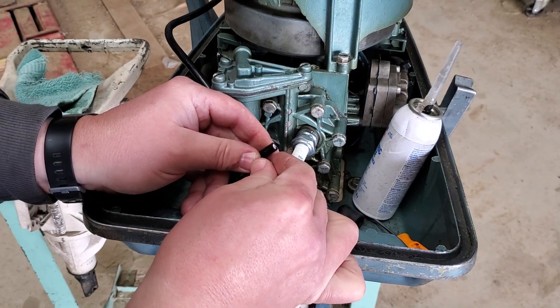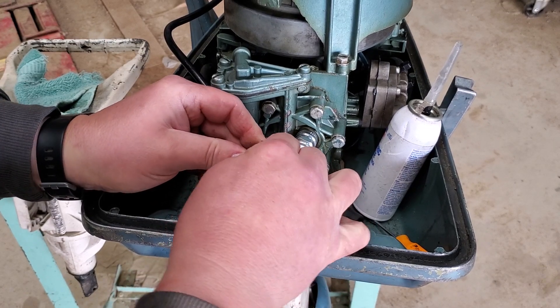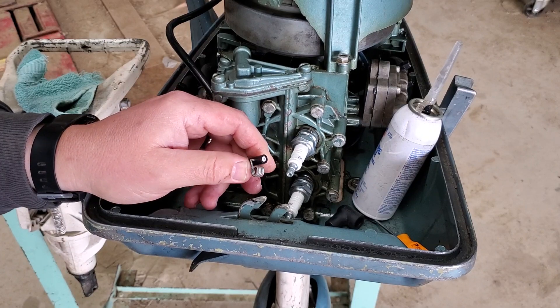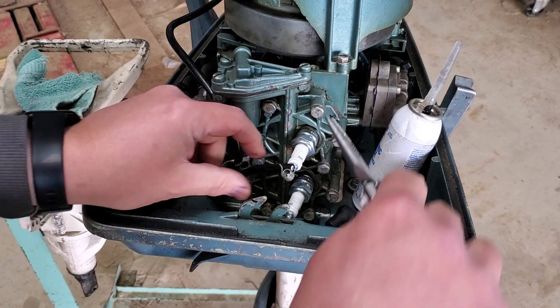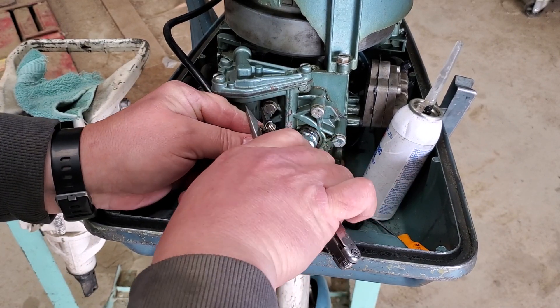Now take the spring terminal and get it started in there. Once you get it started and in as far as you can by hand, take a pair of pliers and crimp it in there, pushing it the rest of the way through.